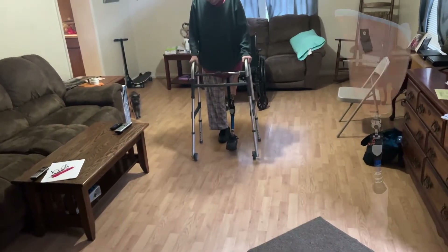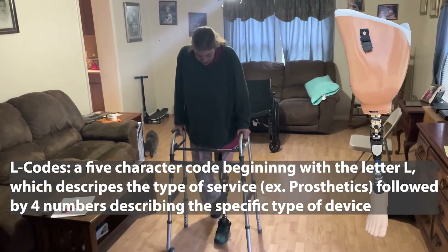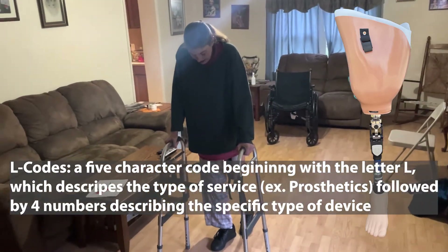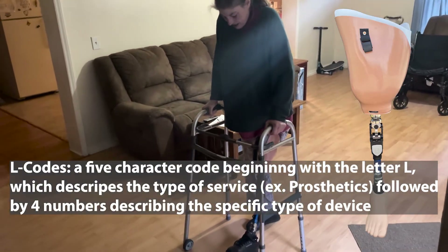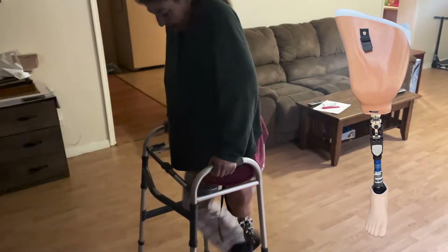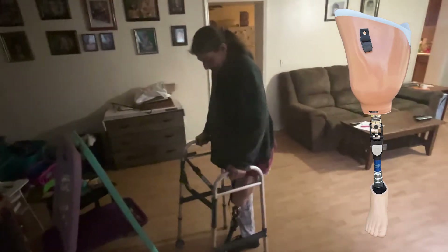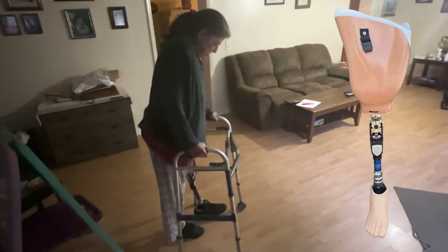We're going to be breaking down the cost of a typical above-knee prosthesis. When this is billed out to insurance, there are different descriptions for different aspects of the socket, and each of those aspects has a different dollar amount associated with them. For an above-knee prosthesis, there is an initial base code — I'm just looking at Medicare reimbursable numbers, and most other insurance companies follow suit with Medicare. The base price for just the most simple, basic above-knee prosthesis starts from there.